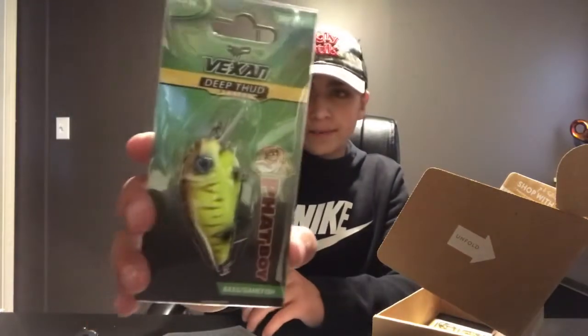Here we got this Deep Thud series crankbait — I don't know this company but it's a half-ounce crankbait, which is pretty cool. I would definitely throw this right now. Actually, right after this video is filmed I'm going fishing — it's snowing out too, so this is just perfect right now. It's gonna be pretty fun, you guys stay tuned for that video.